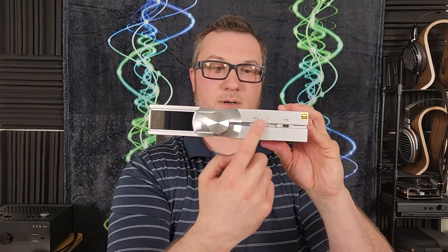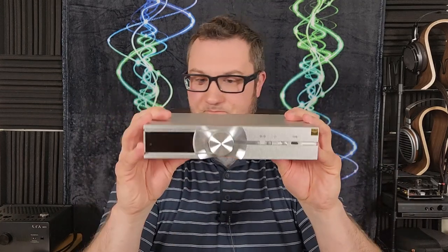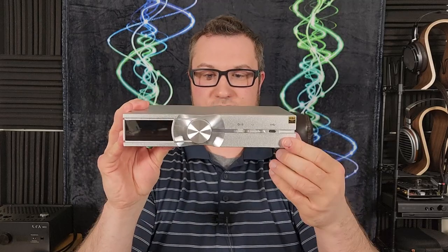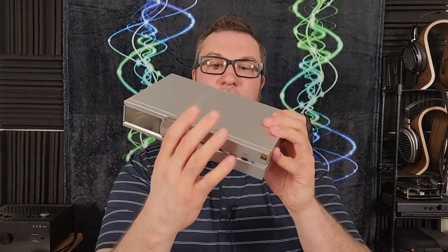There are just two buttons on the front — one is power, and one is a menu navigation and display select button. Plus the obligatory high-res audio sticker, because of course.